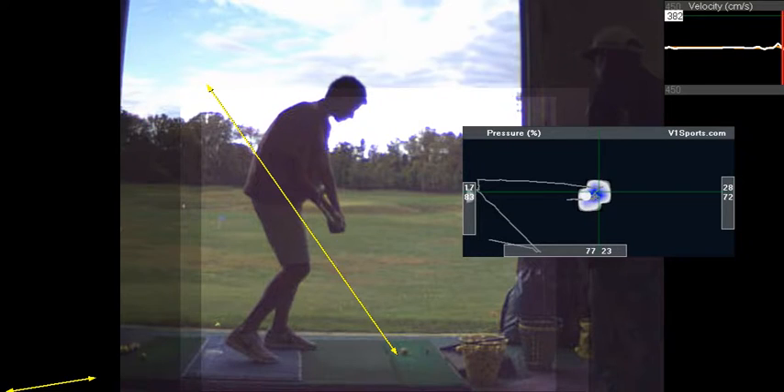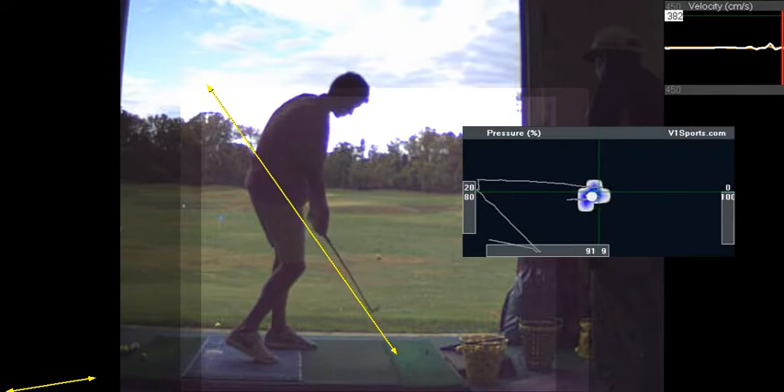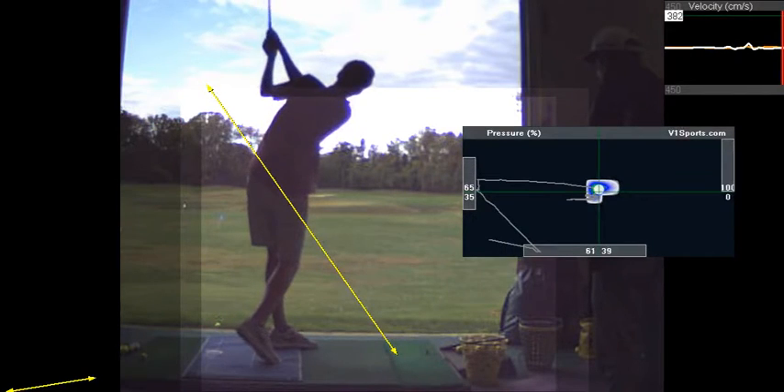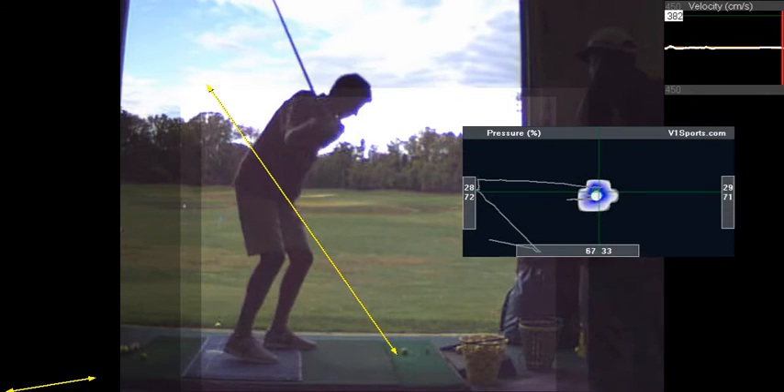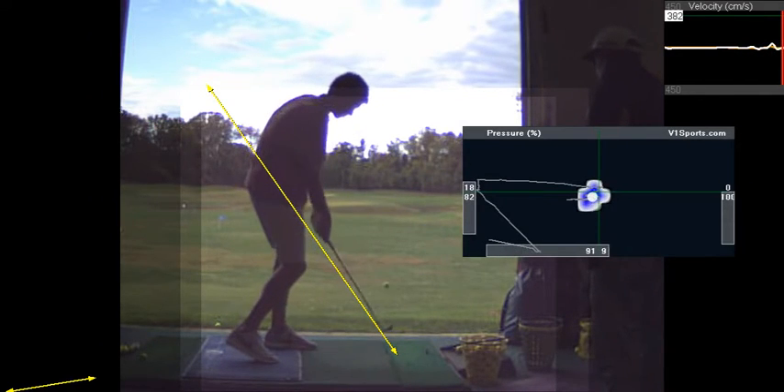So here the club — see how the club head is now directly in line with your hands and swinging more to the left. Yeah, you pulled that a little bit, but that's the idea — keeping the club more out in front of you.